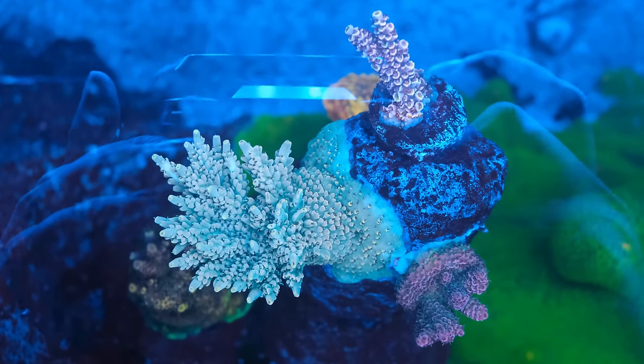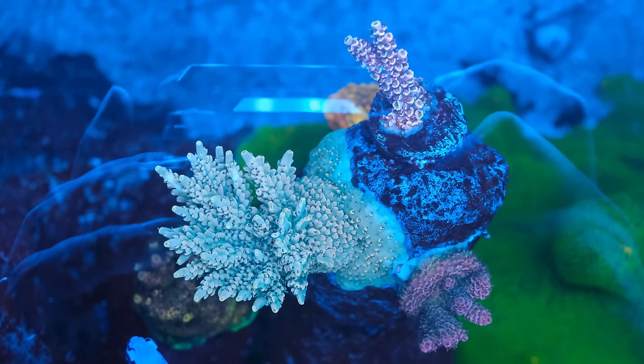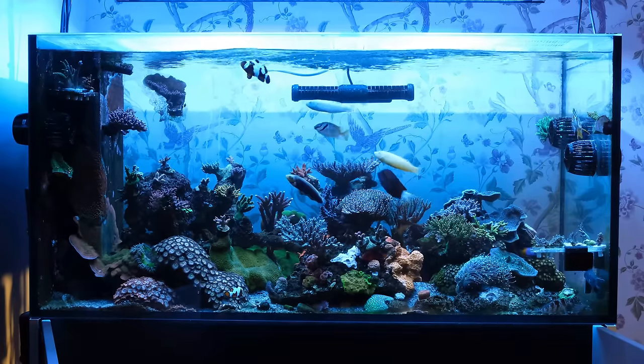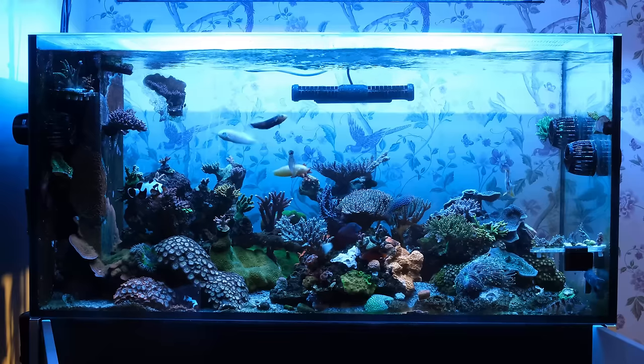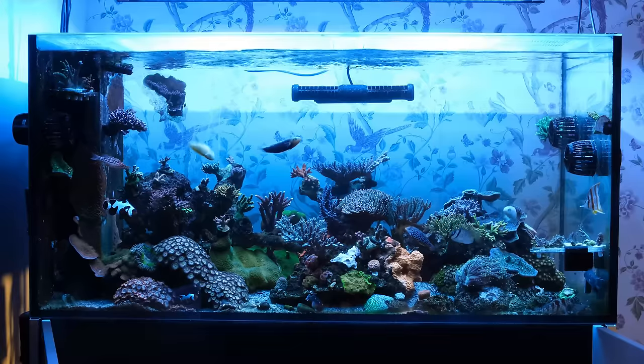50 months is probably the point at which most tanks are chock-full of established coral colonies that are growing like weeds. And while I do have some corals that fit that bill, my minuscule attention span means I continue to remove all of my grown-out corals when I get bored of them, which, as many of you will know by now, is typical reef dog behaviour. And speaking of typical reef dog behaviour, I'm also considering changing out my lights again, but I'll save that treat for another video.